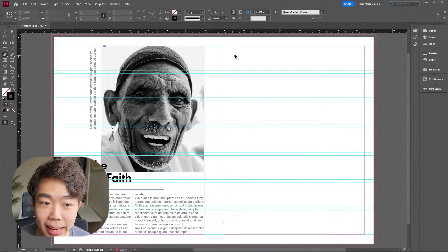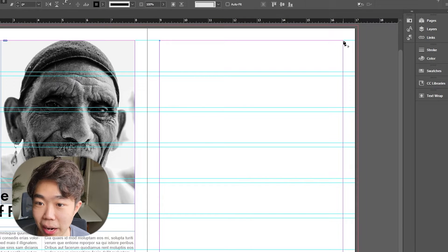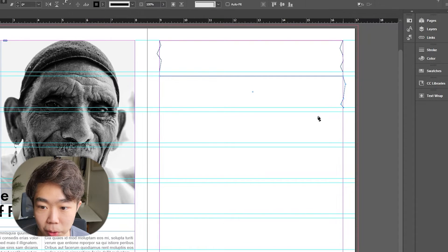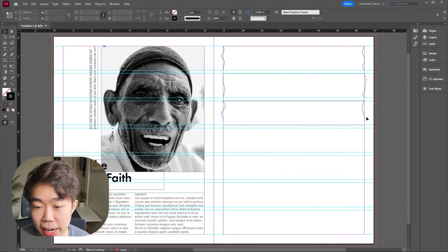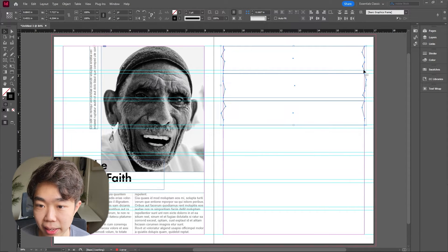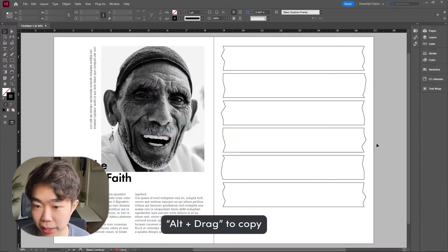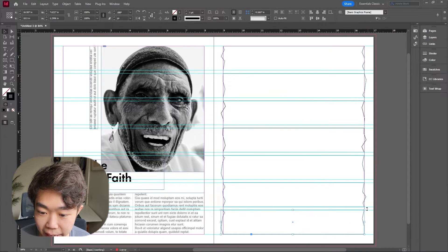I'm going to draw some nice shapes reminiscent of a paper cutout. I'm holding shift when drawing straight horizontal or vertical lines, and then making some jagged edges. Once you have three shapes, we can copy them — hold Alt to copy. You can flip them around and they'll look like totally different cuts; you can't really tell these are copies of one another. For the last one, I'll just pick a random one, copy it down, and rotate it.